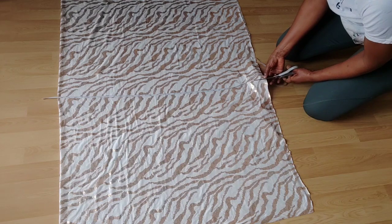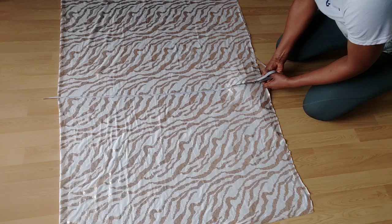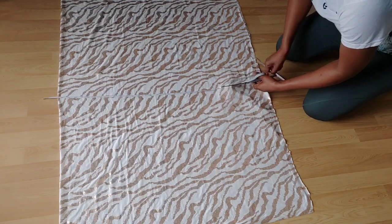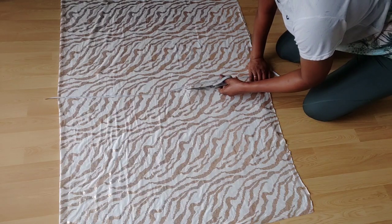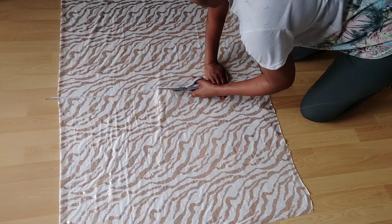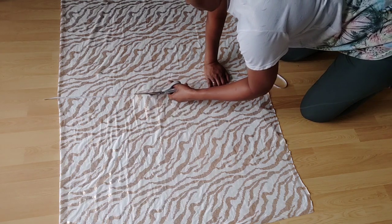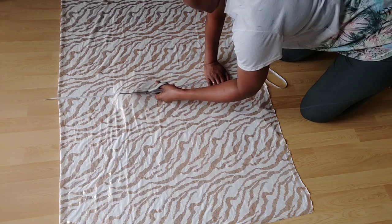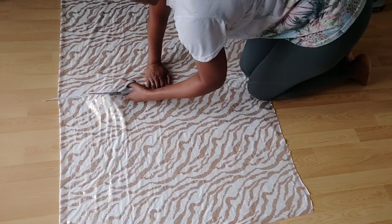Remember when cutting, you don't have to cut the bottom because it's folded into two — you're only cutting the top bit of this fabric. We cut all the way till we get to the top here.